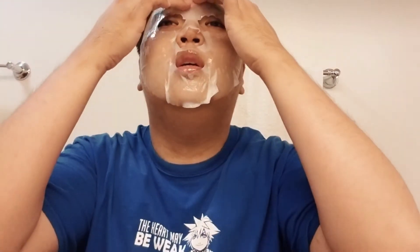Now it says we need to wait 10 to 20 minutes, so we'll wait and see what it looks like after. I'll be right back. Alright, it's been about 15 to 20 minutes.